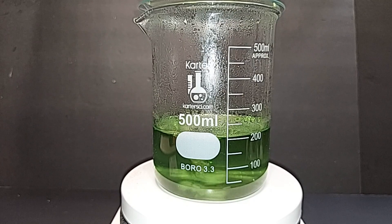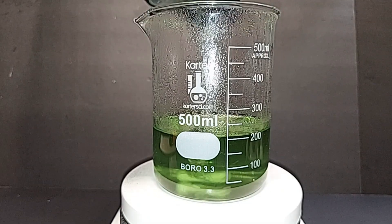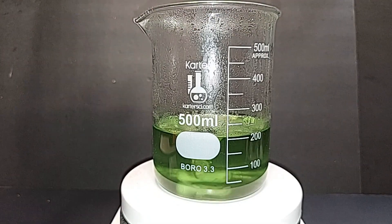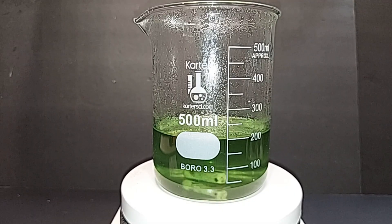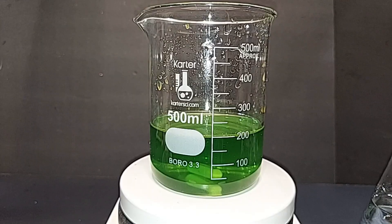It's almost all dissolved; small particles are adhering to the magnetic stirrer but those will dissolve when we add the hydrogen peroxide. No more hydrogen gas is being formed, and we're still at 200 milliliters — great. Turning down the stirrer and heat, then waiting for it to cool to room temperature before adding the hydrogen peroxide. It took about an hour to cool down.